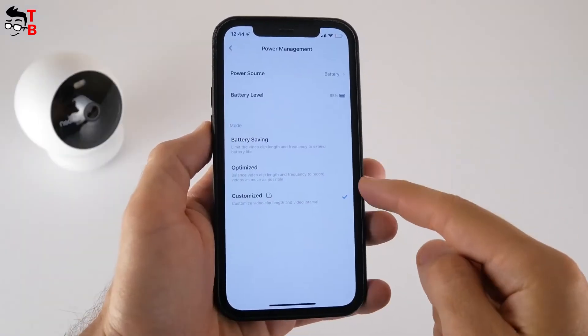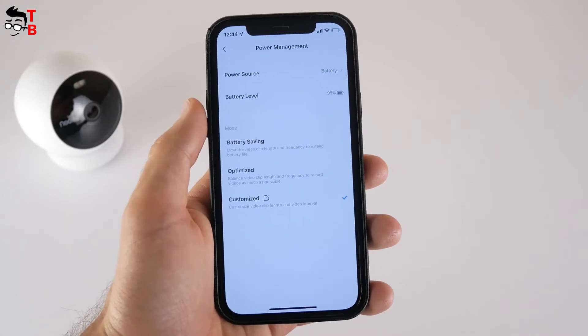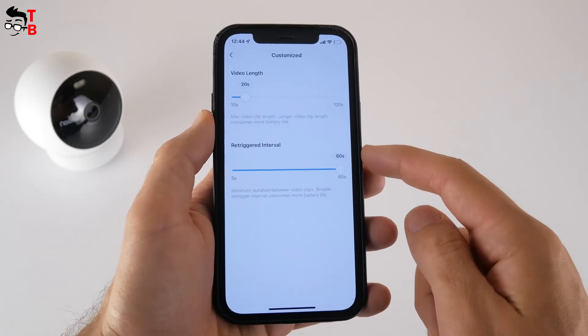The notifications menu includes rich notifications and a do-not-disturb mode. There is also a power management menu, where we can choose a power source from battery or solar panel, check the battery level, and choose a battery mode from saving, optimized, and customized.